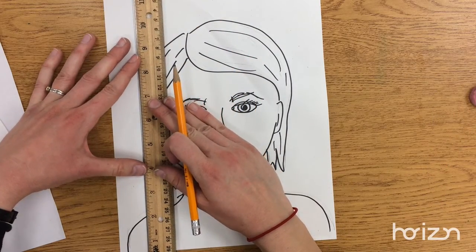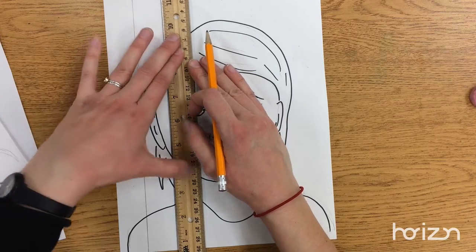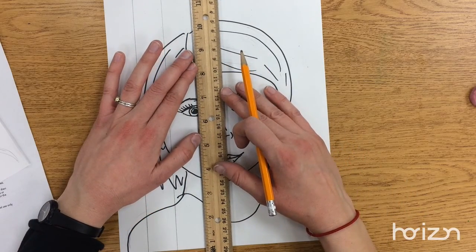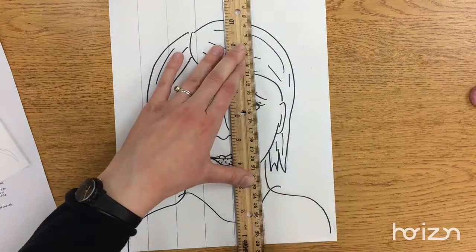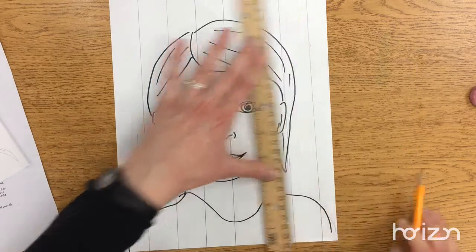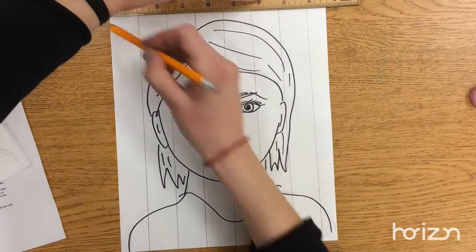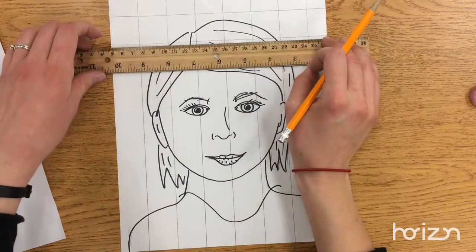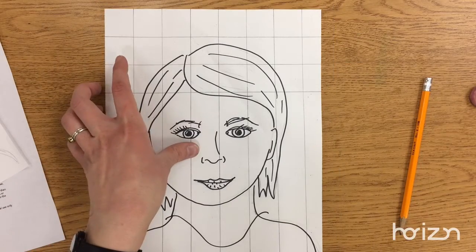Then line up your ruler again, push down, draw another line, and keep lining up your ruler all the way across. Now your ruler might want to go diagonal — don't let it do that. Try and keep your ruler as straight up and down as possible. Your last box might be a little big or small and that's okay. Then you're going to line up your ruler with the top of your paper and do the same thing horizontally. Once you have boxes all the way up and down it might look something like this.